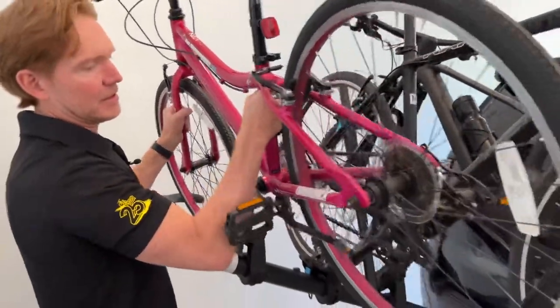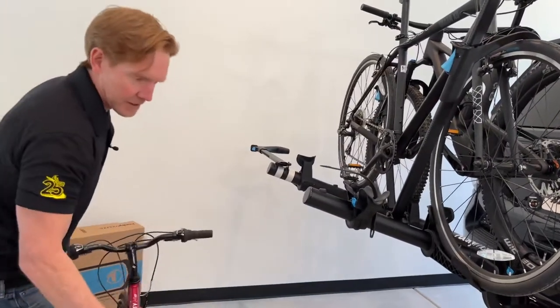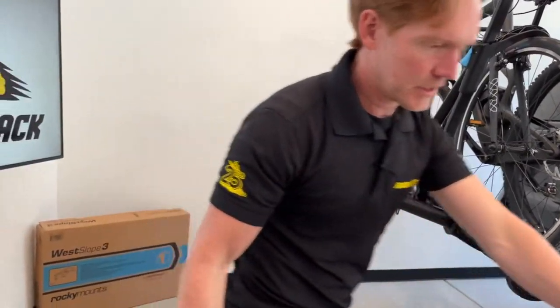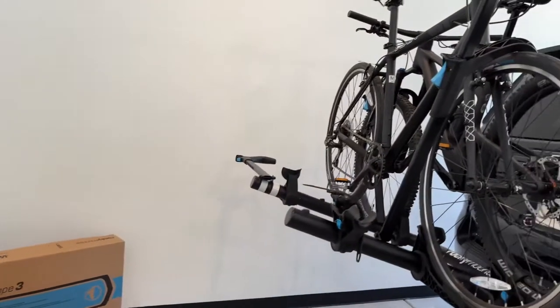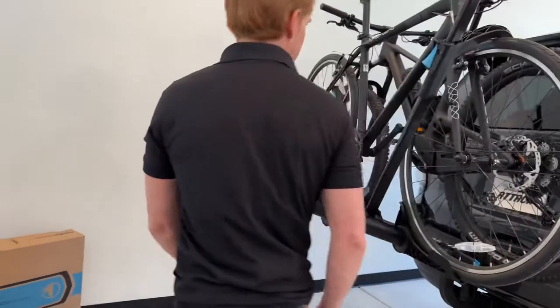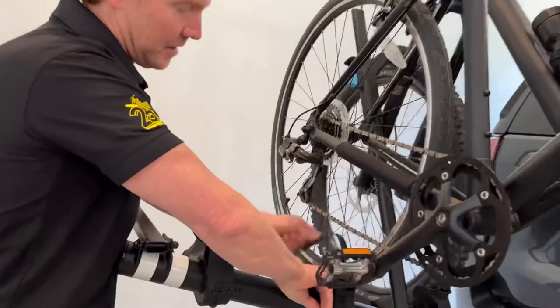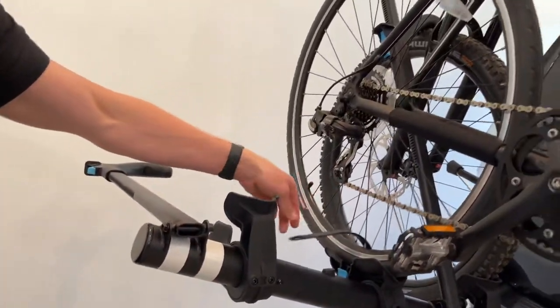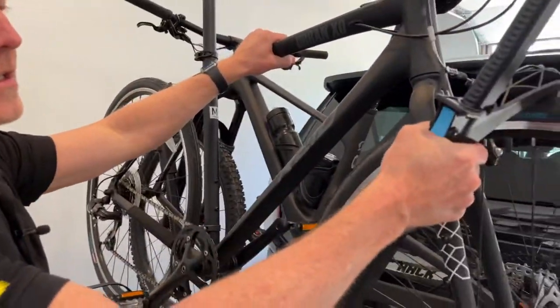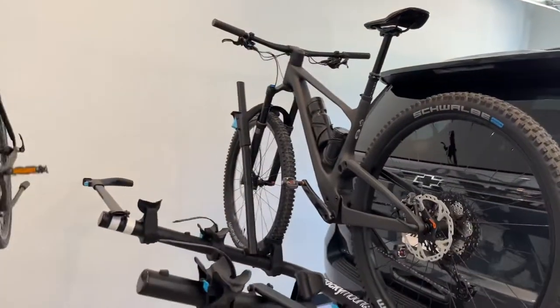Here we have a kids bike — a 24-inch wheel bike. This rack can accommodate bikes anywhere from a 20-inch all the way up to a 29-inch wheel size. Here we have a hybrid bike, and I'll release the rear wheel strap first, then release the front hook, and off that one goes.